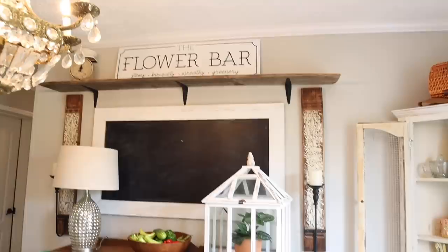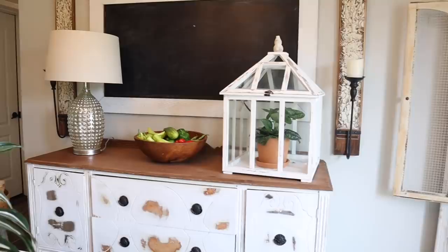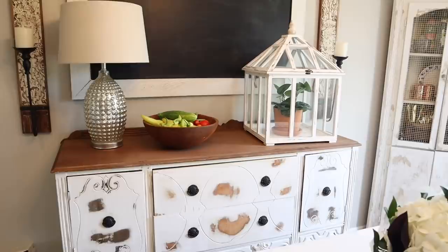I ended up putting this little atrium that I've had for a while over here with a single plant in it — I may change it out again. I like the idea of having the atrium and then the little dough bowl over here full of vegetables we've been harvesting from the garden. Up here I just put a few of my copper pieces, not much at all. Down here I don't know if I'm going to put a wreath, a saying, a chalk quote, or just leave it black. I'm not totally satisfied with the buffet table so I'll keep working on that.